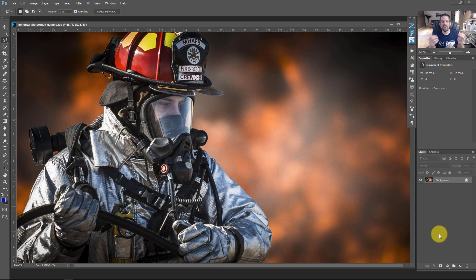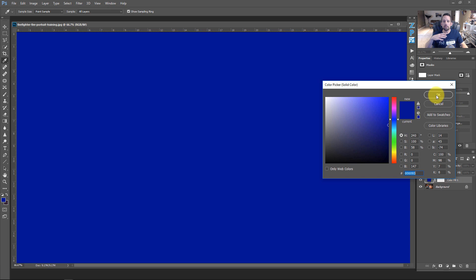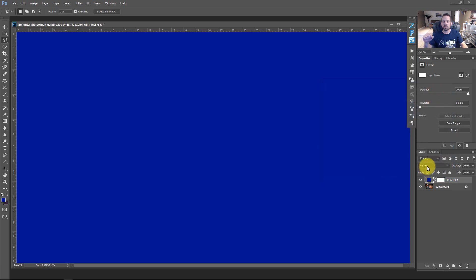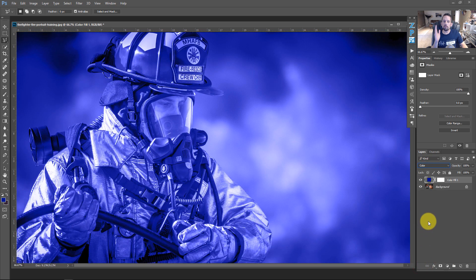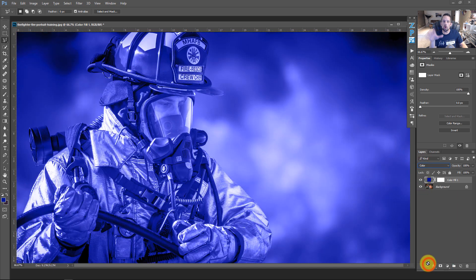We're going to add a series of adjustment layers to help craft and fine-tune our artistic vision. First, add a new adjustment layer — a solid color fill. Press OK, then set the blend mode to Color. The Color blend mode allows the luminance values underneath to show through the color. On Normal it's opaque, but on Color we can see the tonal and luminance values underneath the image.